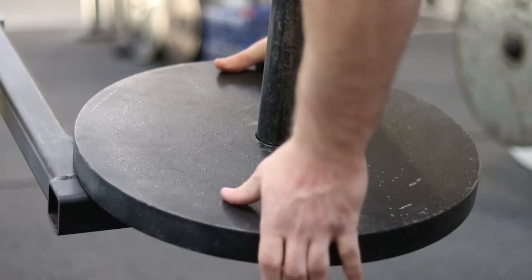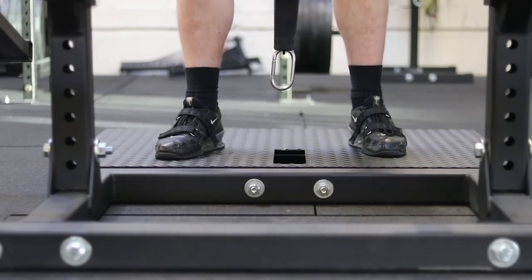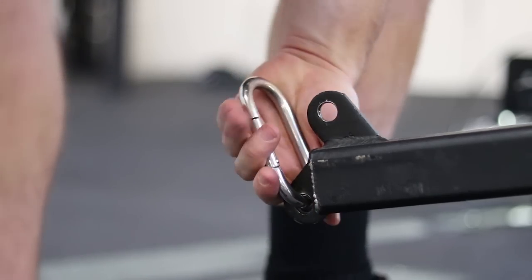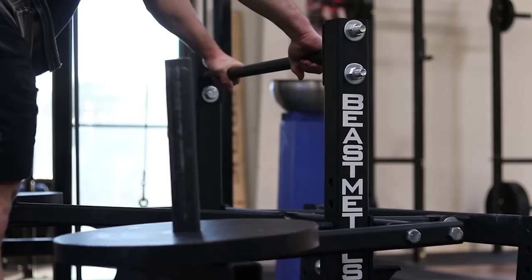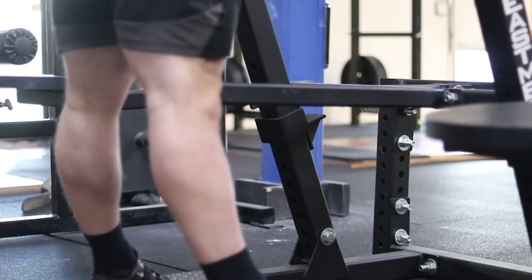A belt squat is a hip-loaded squat that can be used by anyone wanting to add in some more squatting volume or just more leg work — powerlifters, strongman, bodybuilders, heck, even Olympic weightlifters. It's a little less stressful than just doing more squats. You can add it into your routine the same way you would add in leg press, lunges, or front squats.